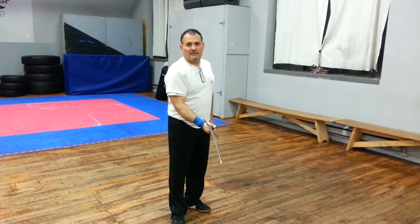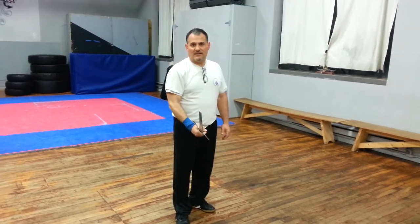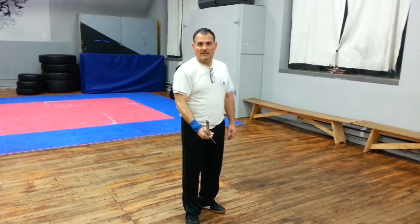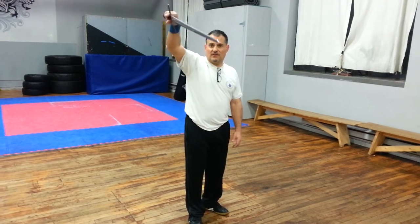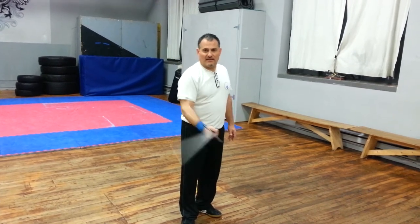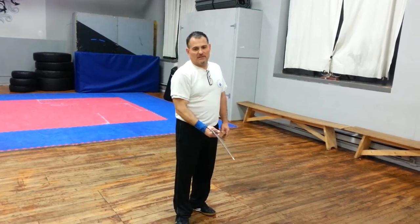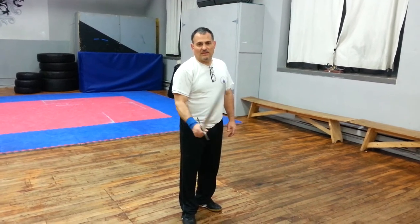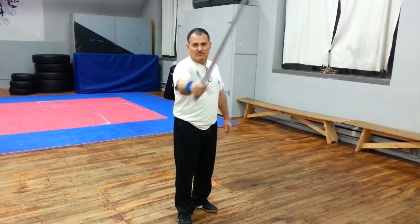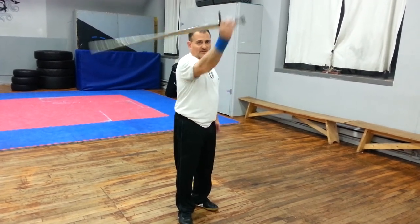From 1 to 3 to 1, fenestrate — from iron gate to fenestrate to iron gate. So 1 to 3 to 1, iron gate to fenestrate to iron gate with a wrist cut. And then 2 to 3 to 1. Now the second one we did was the reversal wrist cut. You can go from 1 to 4 to 2, and 2 to 4 to 2.